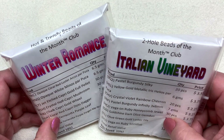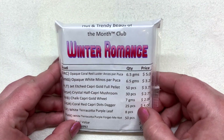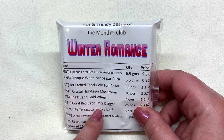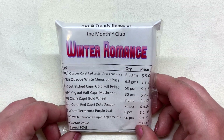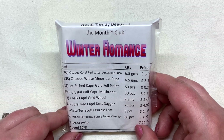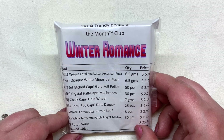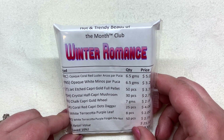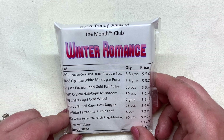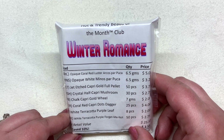So we have Hot and Trendy and Two Hole. The theme for the Hot and Trendy club is Winter Romance, and you can see everything listed here that we're going to find inside. There's a little bit of savings over retail, but really I love getting these clubs because I get a lot of inspiration from working with things I didn't pick out on my own — it's really helped me stretch myself creatively. I haven't taken a close look at either of these so we're going to do that together.